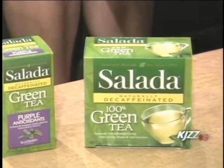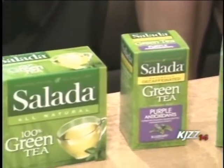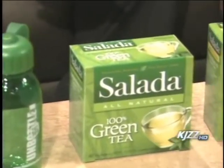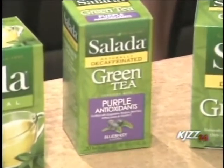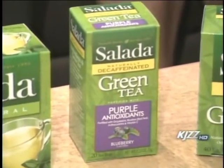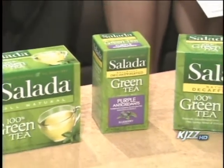That is pretty easy! Salada has a whole line of green teas. One of the flavors right here is the purple antioxidant, which is blueberry. You can see the whole line of flavored teas at Salada.com. It really gives you a nice alternative to a flavored beverage without adding sugar — you get the flavor you want and the health benefits as well.